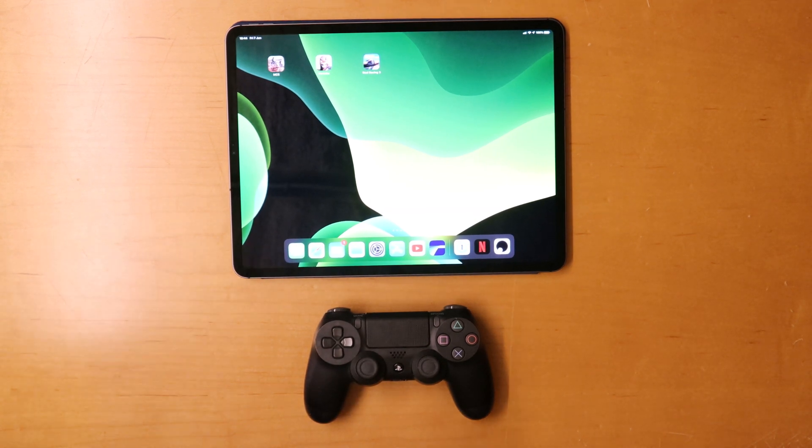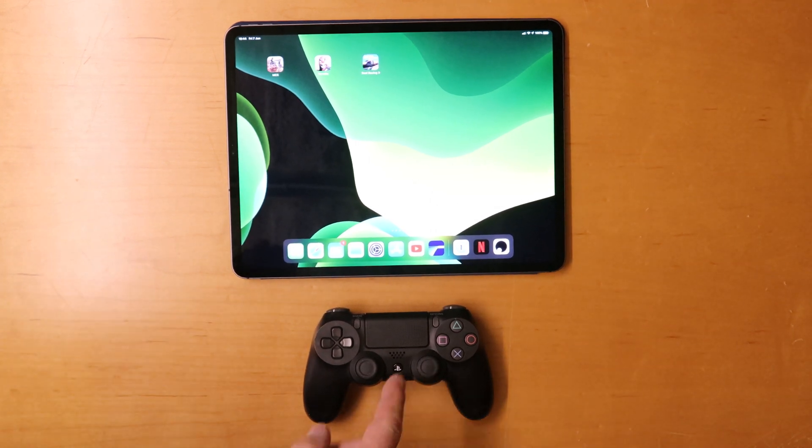But we're going to go ahead. I've installed it already on the iPad. So let's jump straight in — I'll show you how to connect this PS4 controller to the iPad and we'll test a few games out.